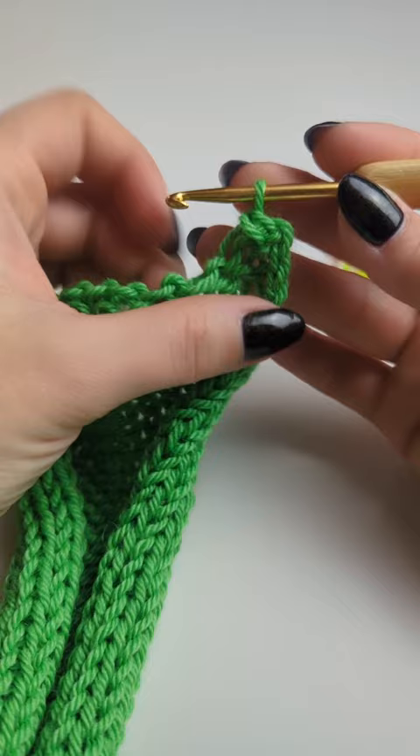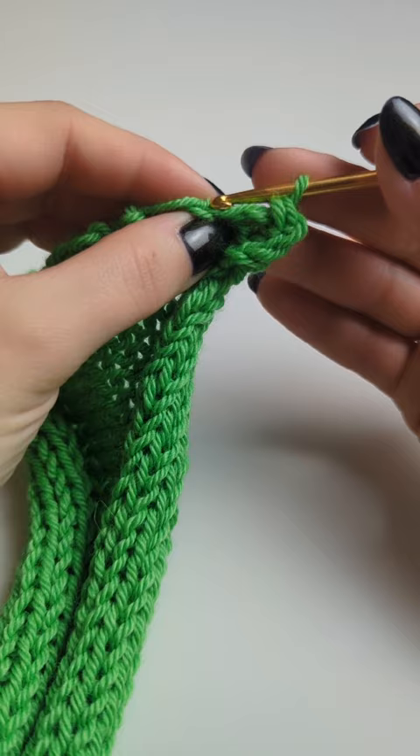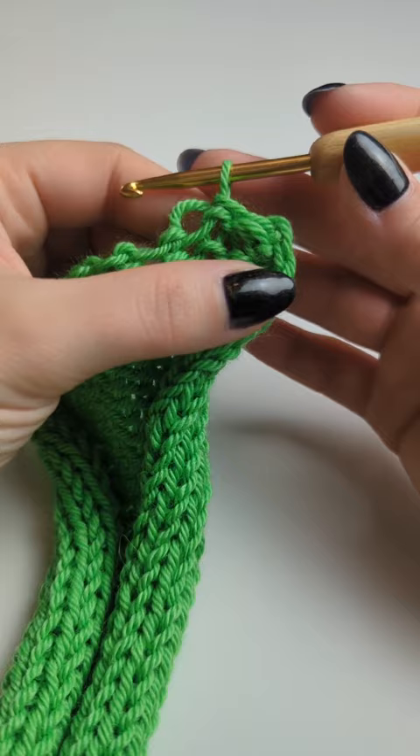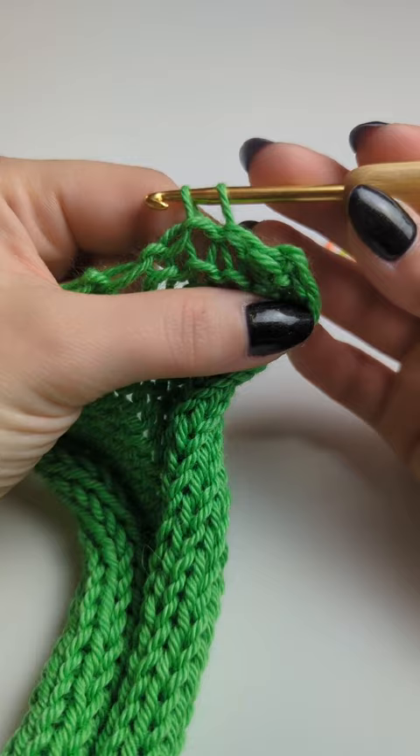Go into the next loop — you can see that the yarn is running through the loop, so go ahead and find it. Then you're going to pass that loop through the previous one that is on the hook. You want to do this quite loosely; you don't want to make it too tight. Repeat this all the way down, finding the loop right at the top and sliding it into the previous one on the hook.